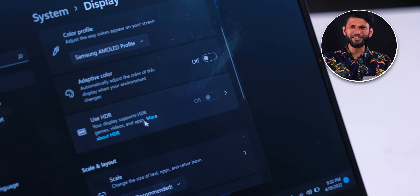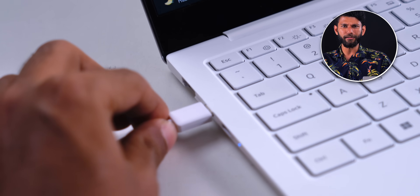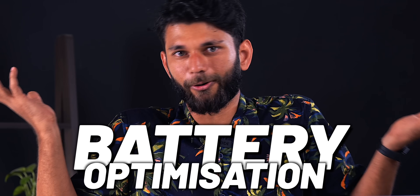Funny thing — if I remove the charger, HDR is turned off. If I plug it back in, it works. Battery optimization.